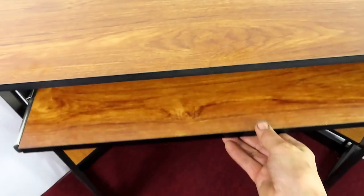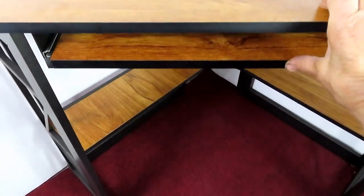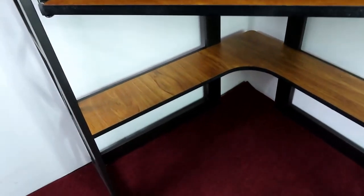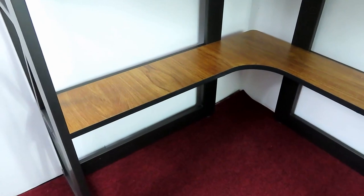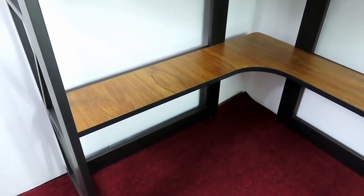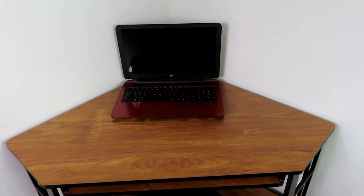It's also very sturdy — the legs are made out of metal. It had a keyboard tray, which a lot of the other corner desks did not have, and it also has a shelf on the bottom, which is another thing that a lot of corner desks didn't have.